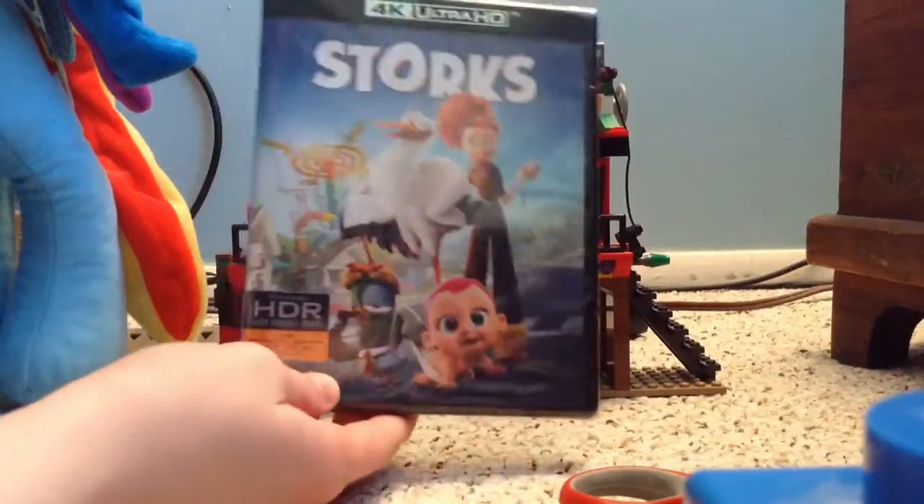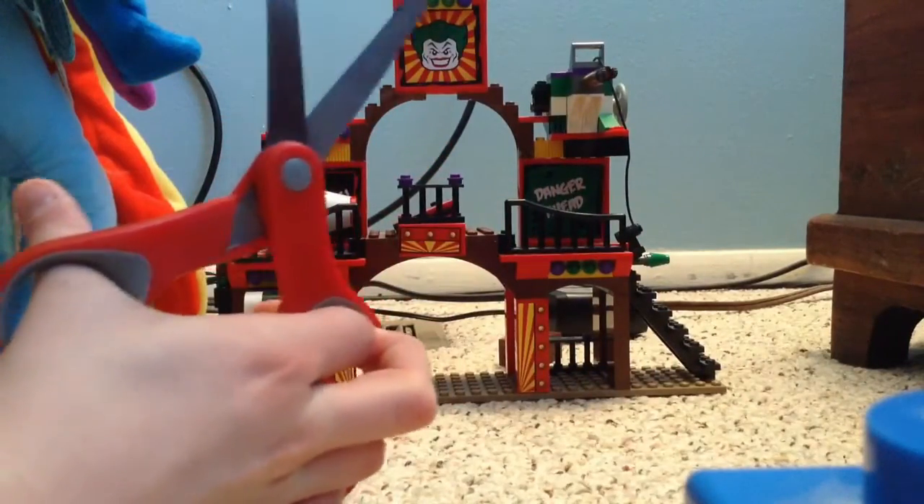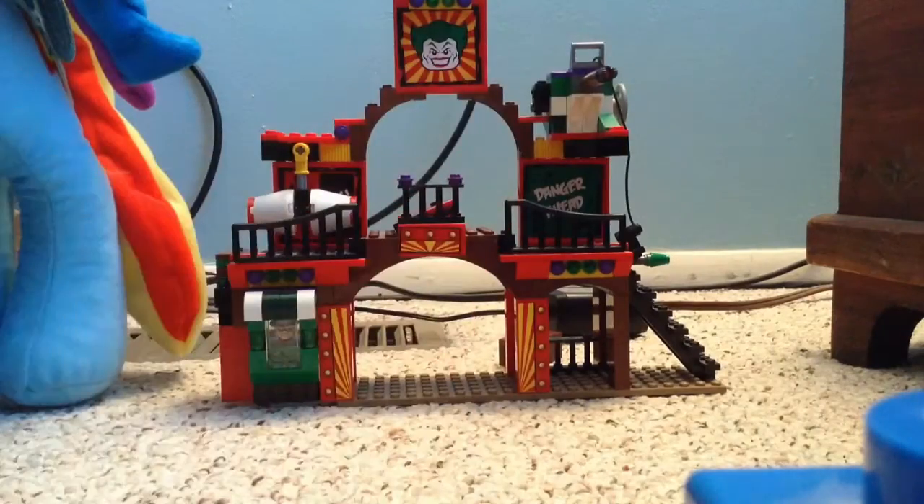So, here's the actual case. Nothing too different, except minor changes to the back. Okay, so now let's open it. Okay, so it's open. Let's open it.